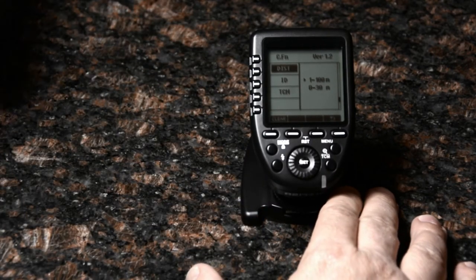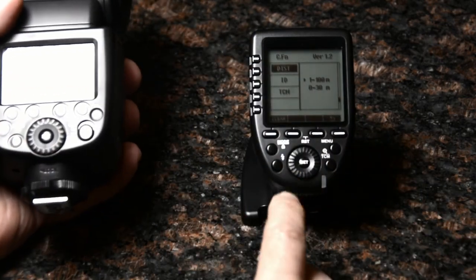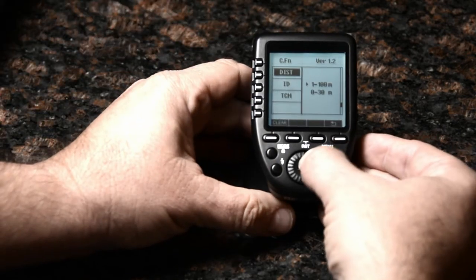But indoors, if your receiver is too close to the transmitter, that power level is just going to walk over the top of it and it's not even going to fire. So you want to bring that gain down.